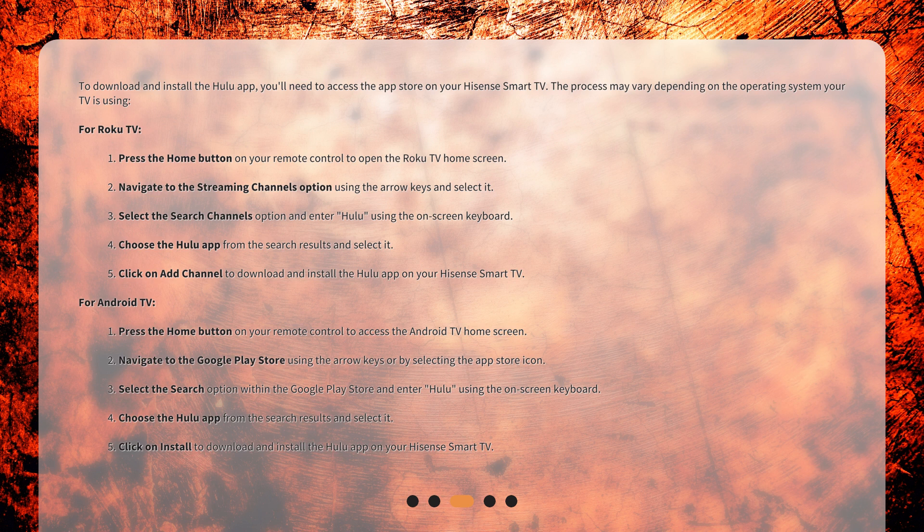4. Choose the Hulu app from the search results and select it. 5. Click on Install to download and install the Hulu app on your Hisense Smart TV.